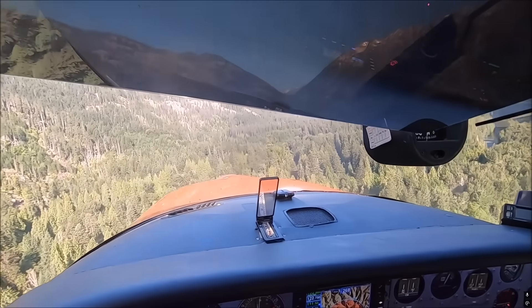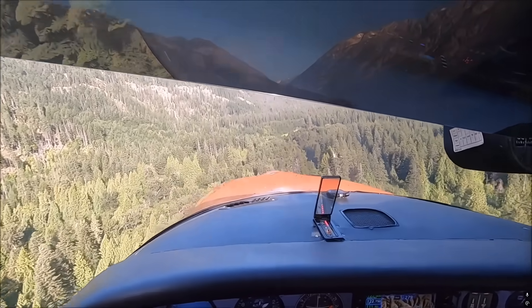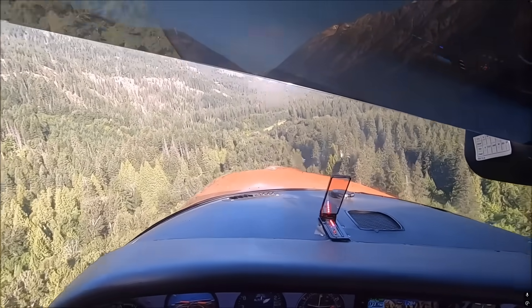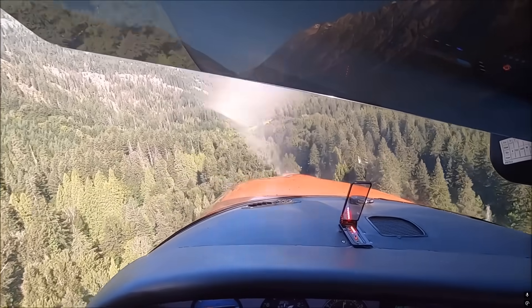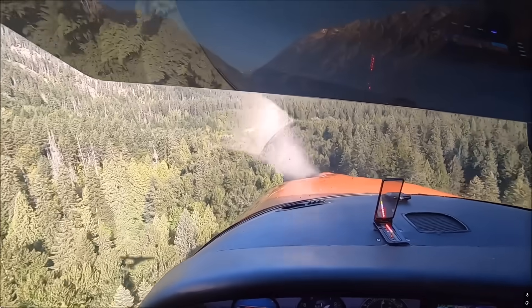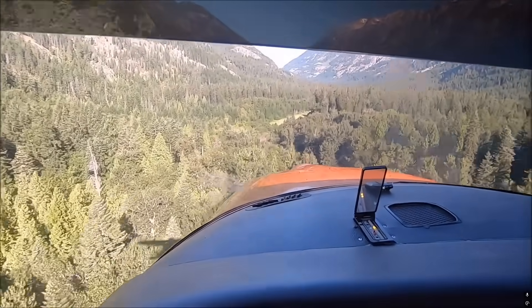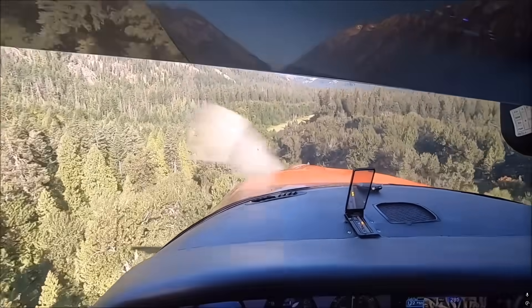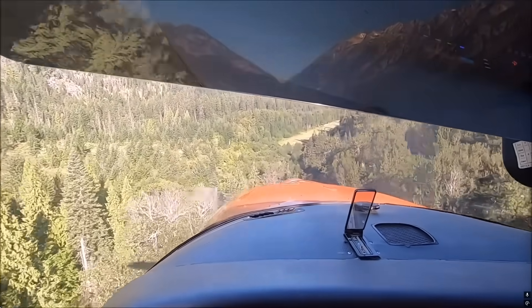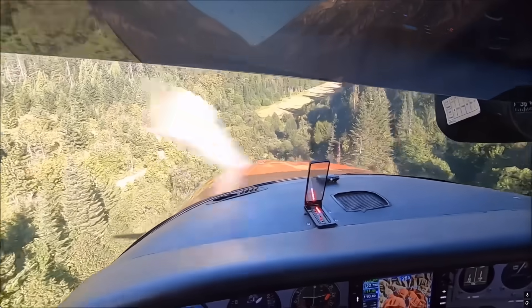Here we're in Stehekin flying the Cessna Wren E2, also in Washington State in the Cascade Mountains. After checking the obstacles we proceed to our landing, and I look for a gap in the trees so I don't have to go straight over the big trees. Even doing a dogleg approach, I think it's easier than coming over the biggest trees.